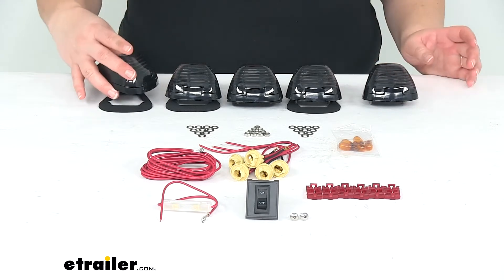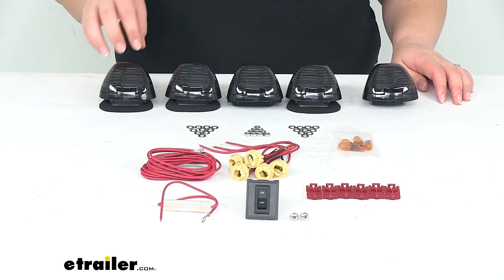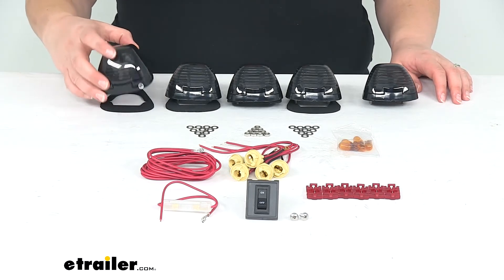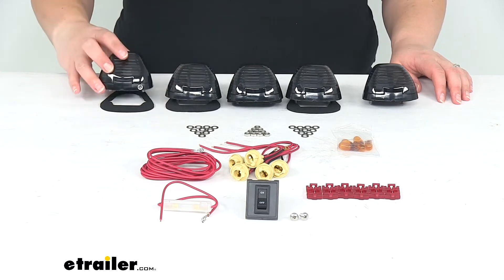It's going to be the same style as that light. The lenses for these are going to be a smoke color, so it gives it kind of a darker look. You can have that sort of murdered-out look on your truck and look pretty cool.